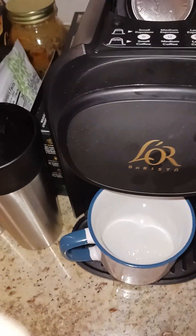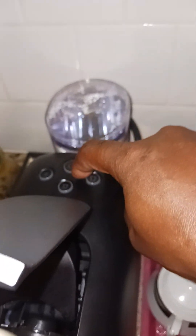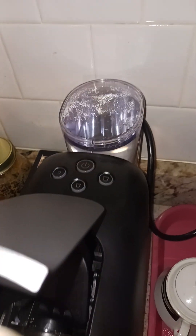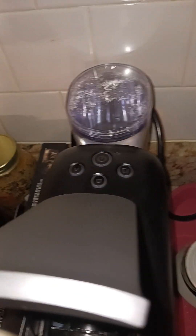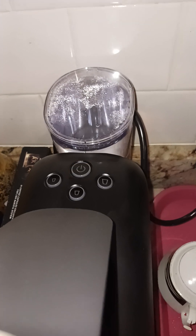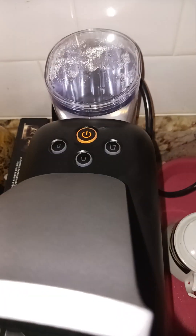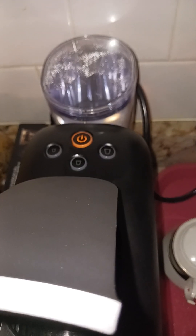So I'm going to go ahead and activate this — turn it on with this button right here. Of course, you've got small, medium, and large. It's activated. It's going to heat the water, and there's a water reserve right here. I love it. I got hooked on it the moment I got it, because I didn't know if I could fix the old one or stop the leak. I don't know why it cracked — maybe it's because of the heat, or maybe it just cracked on its own.